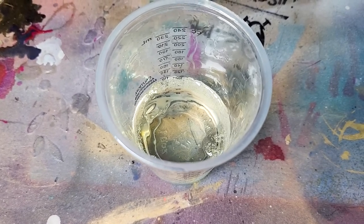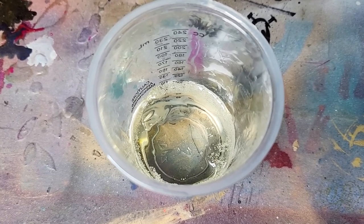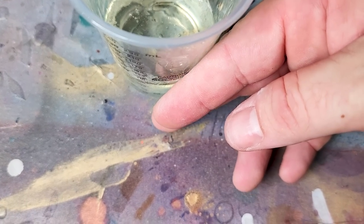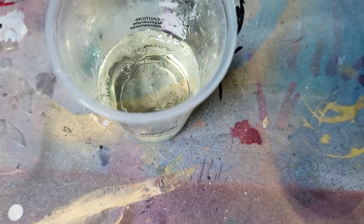It's literally only been like five minutes. I noticed it's bumping up and it's hard as a brick. Oh my gosh. What if it's still hot? It is hot. Wow.